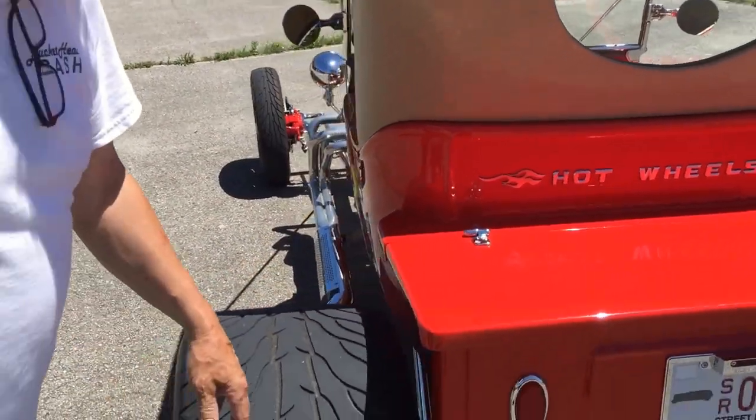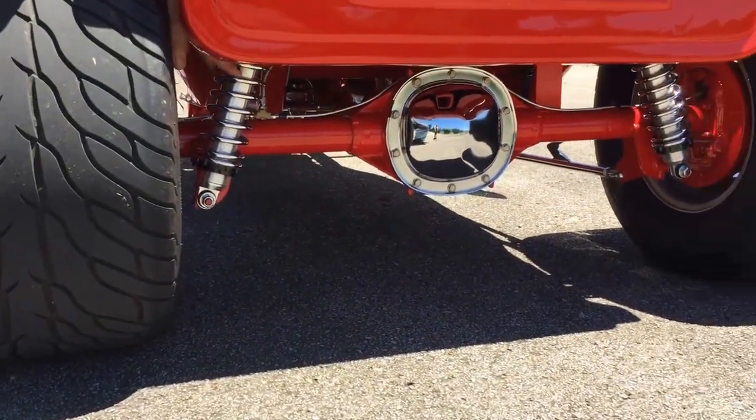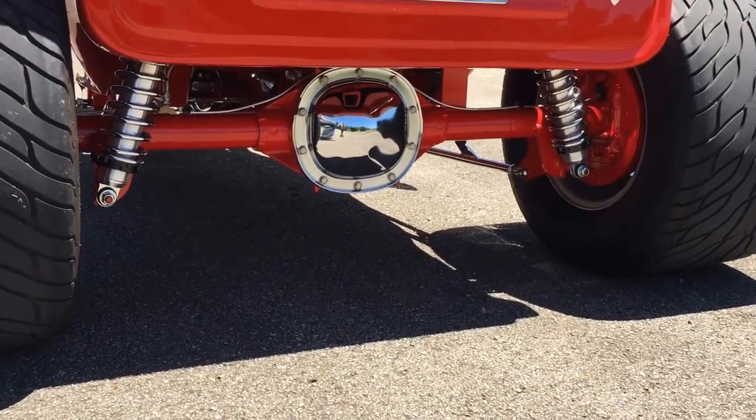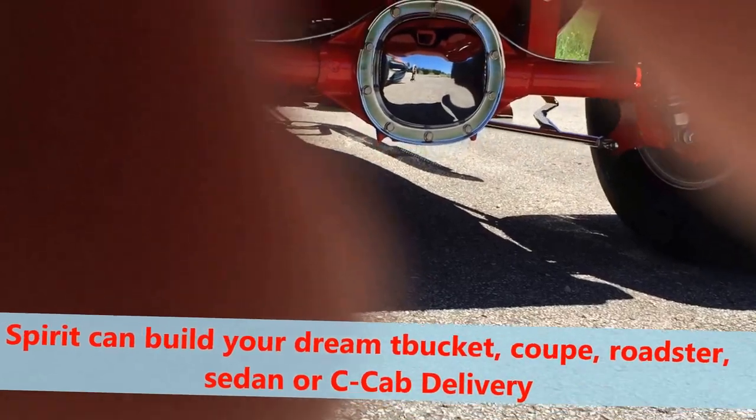Underneath, it's got chrome coil-over shocks — these are QA1 shocks. The bottom side of the car is every bit as clean as the inside and the outside.